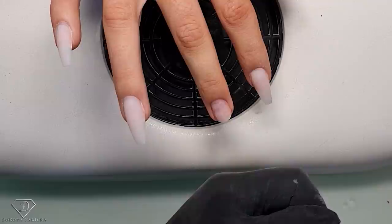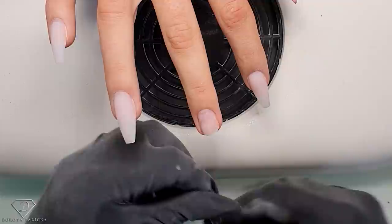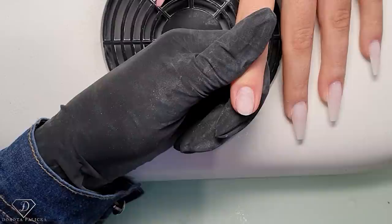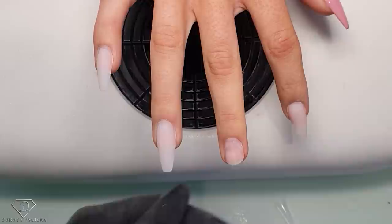Then I can measure the size. I've got the size for this finger - wait for it to dry and then I'm going to measure this one. I've got this one as well. Okay, the first nail is ready, almost.